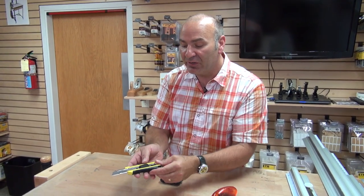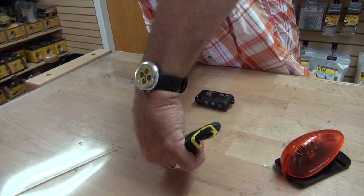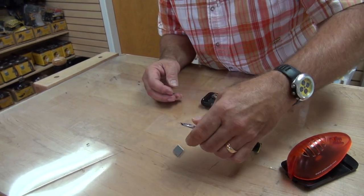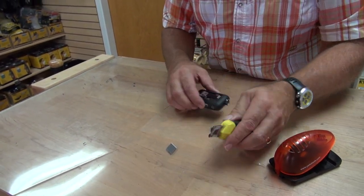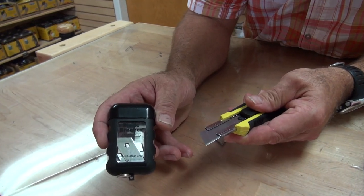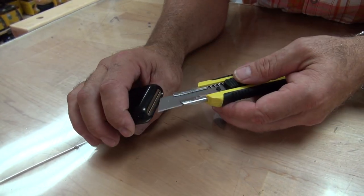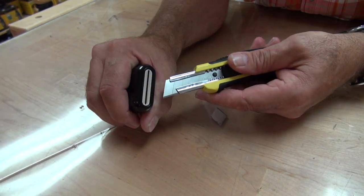Normally when you have a utility knife, like our tri-blade, that has a breakaway blade, sometimes when you go to break the blade away, it's a little bit of a struggle. You got to know exactly how to do it and you got to do it right. The Blade Breaker is a great new innovation. You bring out the blade to the one you want to break off — it's got a metal housing right there — you stick it in there like that and you break it off.